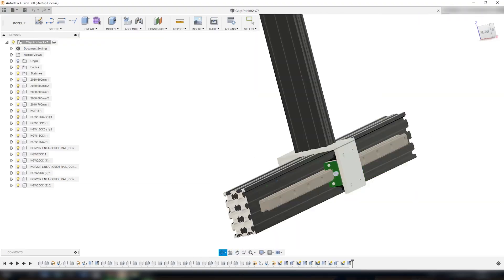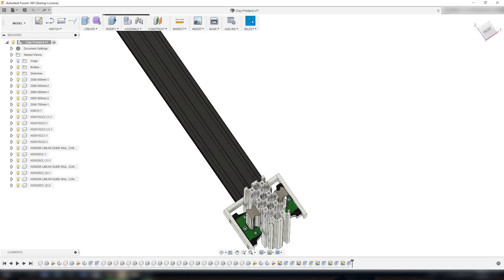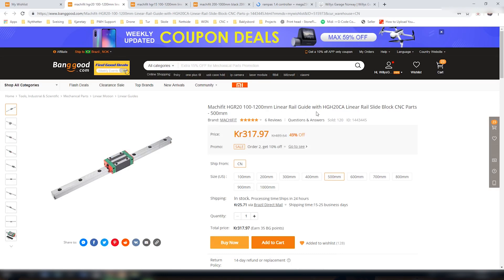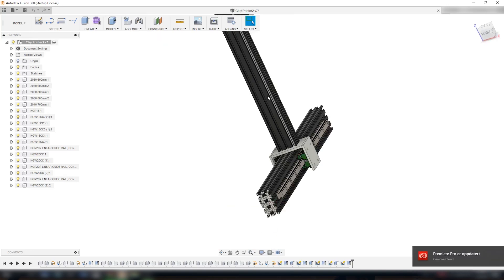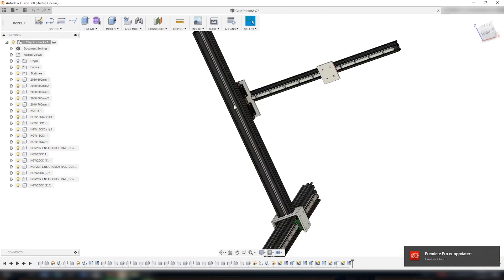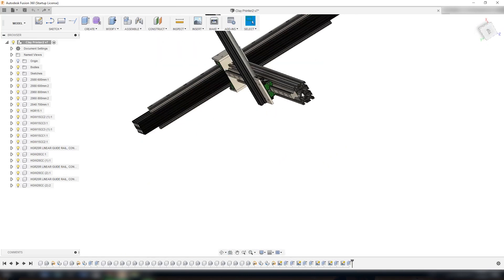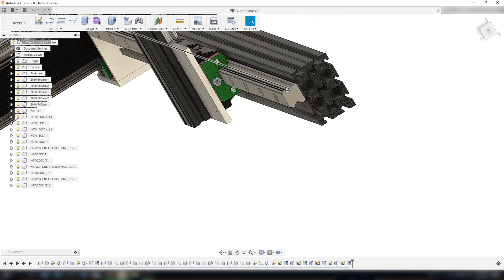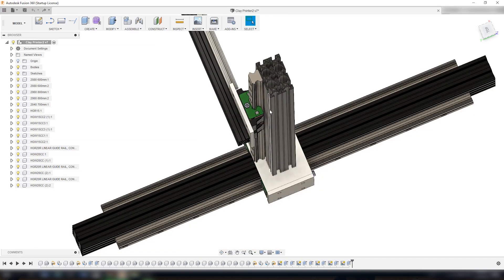For the linear rails on the x-axis I use the HGR20 linear rail guide. As you can see in Fusion I have one on each side to get the stability I need for the one arm that goes up and becomes my z-axis. On the z-axis I use one HGR20 rail. I may change this design to have another HGR20 rail on the other side — I'm not sure about that yet but I will decide when I get there.